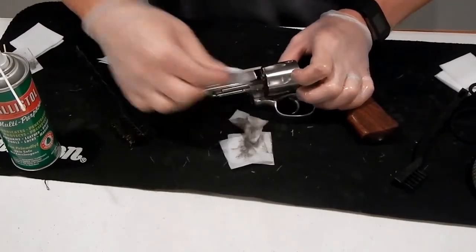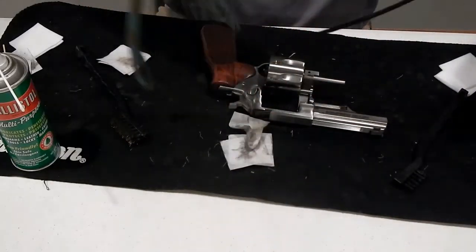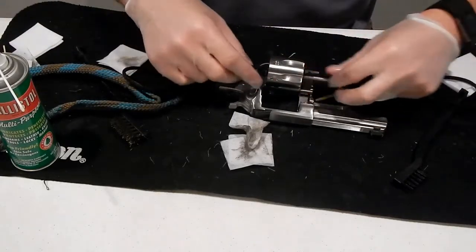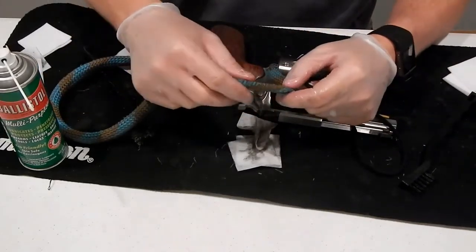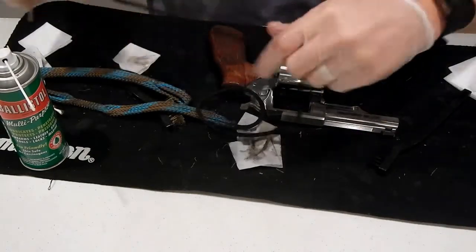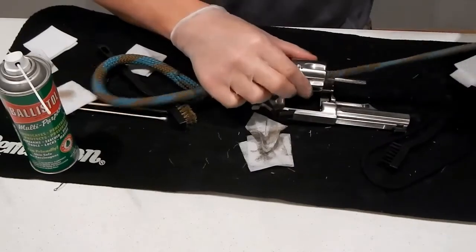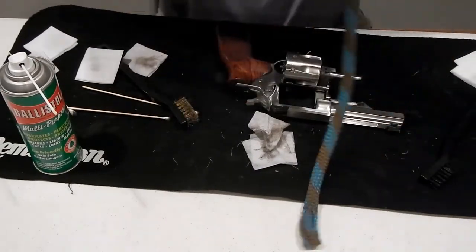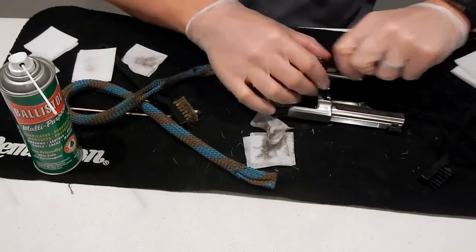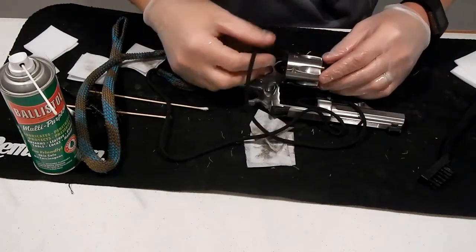So I mentioned earlier that I used a bore snake. On the wheel gun, the bore snake is pretty simple. All I'm going to do is take it and run it through each one of these chambers. I'm going to take the bore snake — it's got some bristles on there, so that's the first thing that's going to go through, and then it just kind of cleans it out. We'll run this through each cylinder once or twice. What this is doing is cleaning it — it's getting the oil that I sprayed in there off, just taking care of everything.